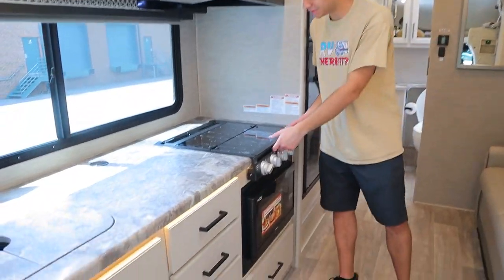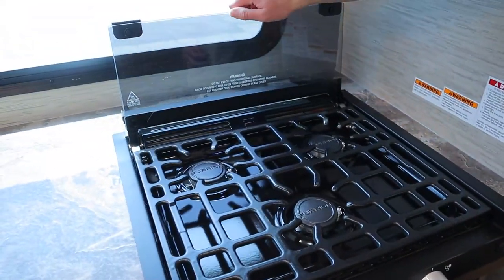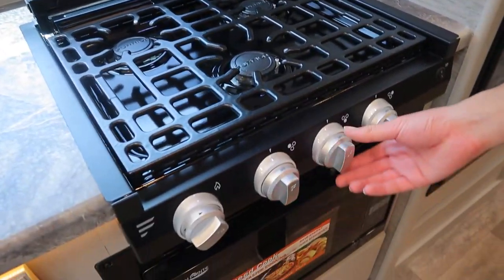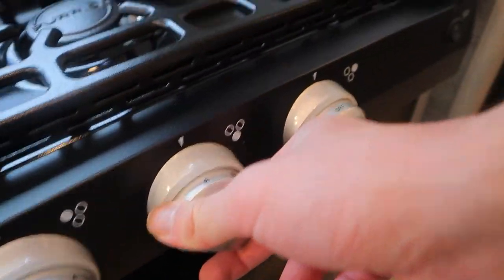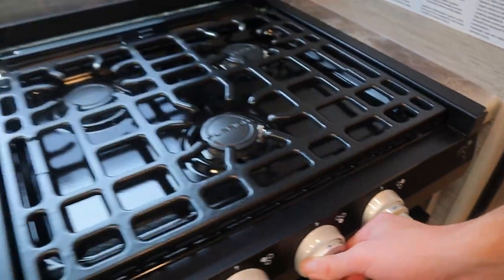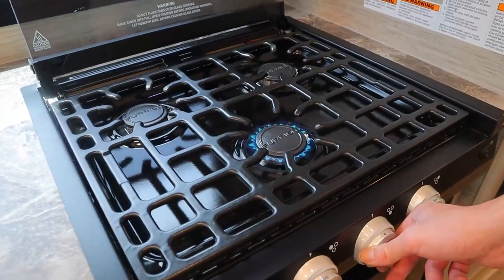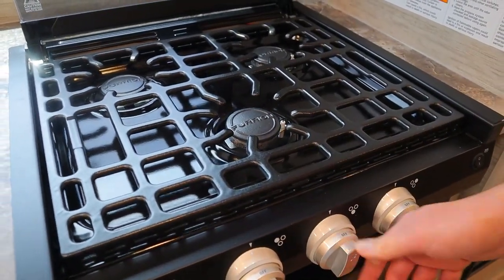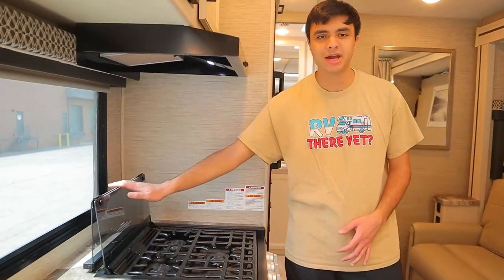Onto the rest of the kitchen area, we have our stove, which runs on propane. You have three burners and three knobs. Set each knob to the fire option and you can hear the propane come out, then spark it. Once you're done, wait a few minutes before you put the top back on, otherwise the glass might shatter.